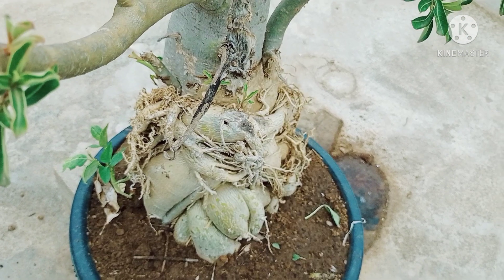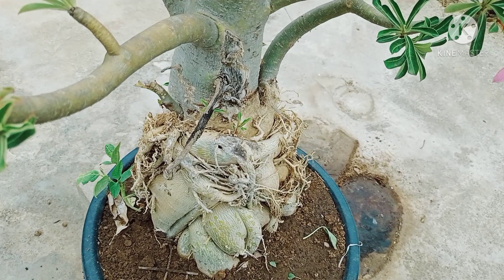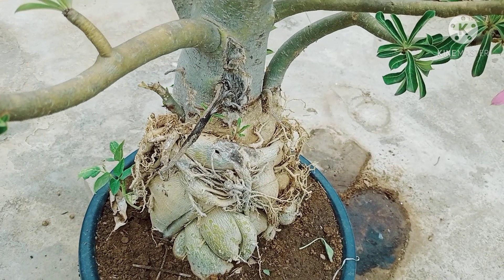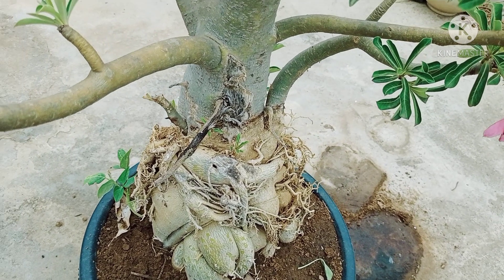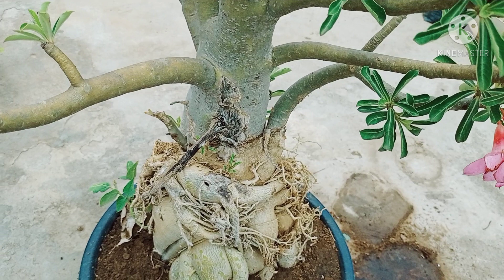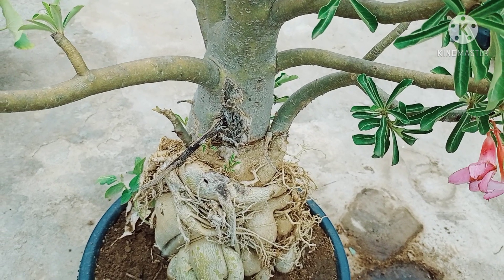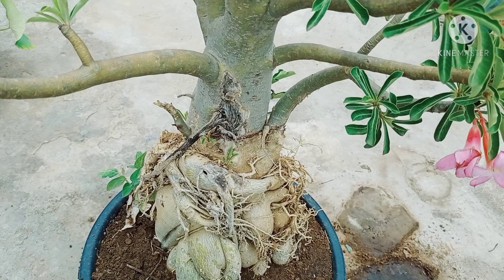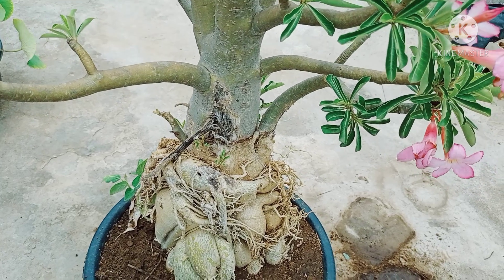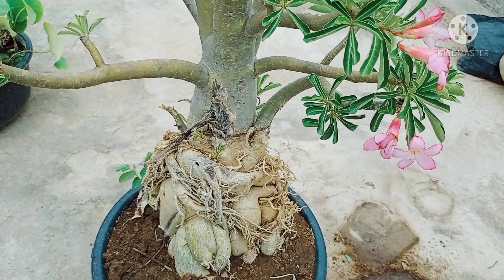Bonsai has a lot of different skills — that's our skill. If you have some basic tips, that's actually a lot of different subject. But if you want to do deep learning, you can simply use these adeniums, you can use a small potting mix. If you want to use Bonsai potting mix, you can use Bonsai potting mix.